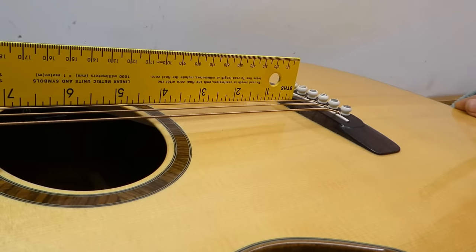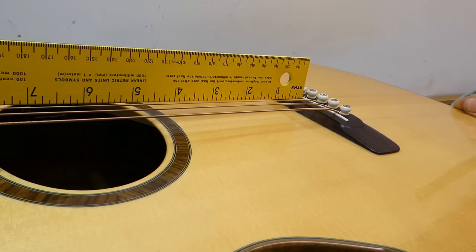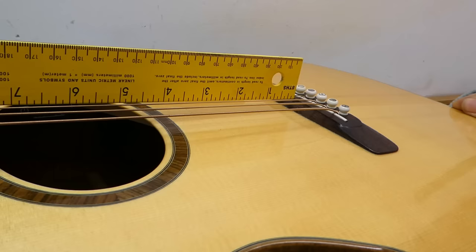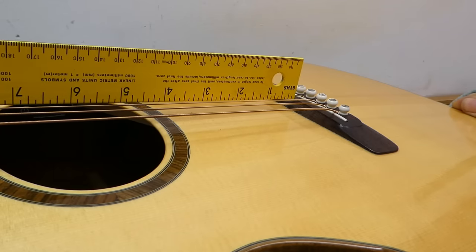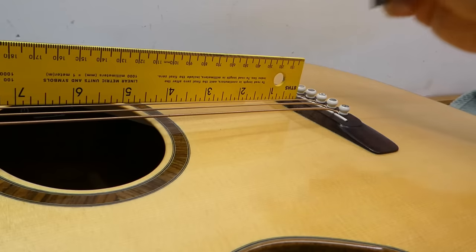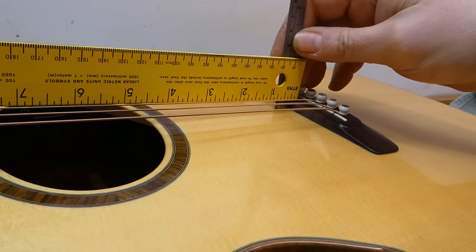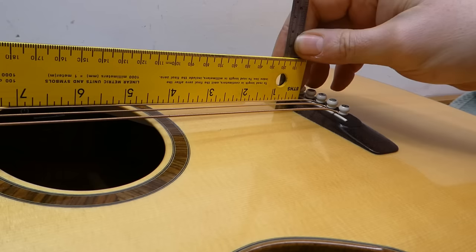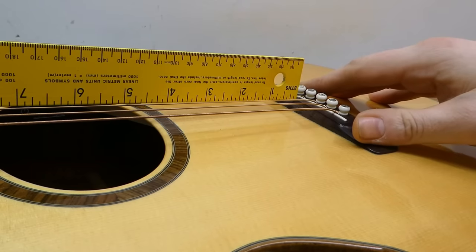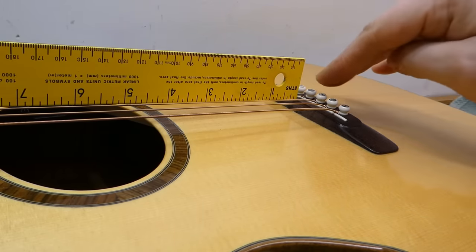With all the string tension off the guitar, if I run the straight edge along, we find something surprising - the plane of the frets is actually about even with the front top surface of the bridge. Most people when they're setting a neck would use this as their benchmark. If I measure it, we see that the clearance between the underside of the straight edge and the soundboard is now a full five sixteenths of an inch.